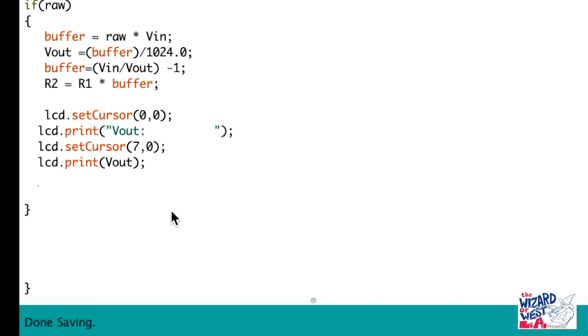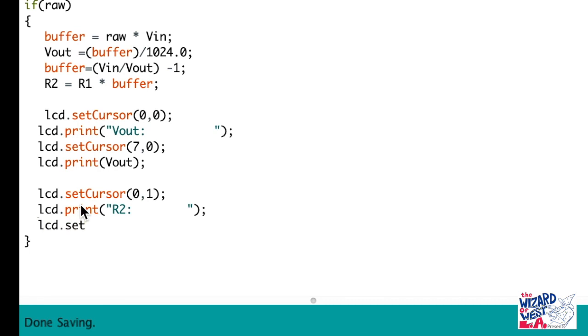Now, using the same pattern as you see on the top, let's type it in. We are setting the cursor for the second row — remember it starts at 0 then goes to 1. And now we are going to print what the value would be for R2. We are setting the cursor again, so it is a little bit past where it says R2, and it displays the variable right after that.